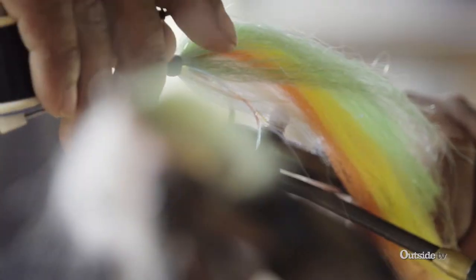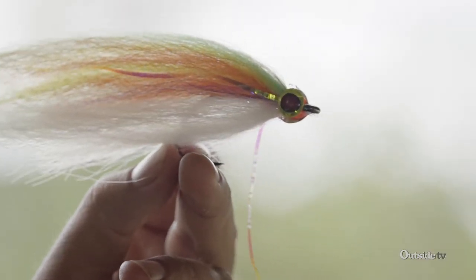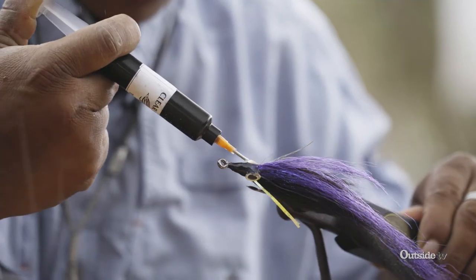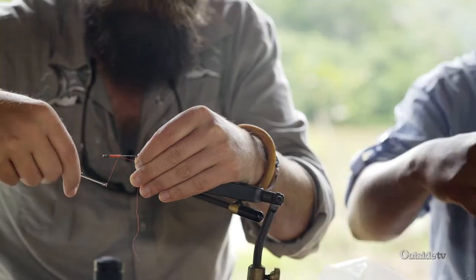Like most flies, you start in the back — underneath with the belly, put in some colors for the middle, and then always top them off with a dark back. You build up a really large head by regular fly standards, and we compensate that by putting on stick-on eyes and gluing in between, which balances the whole thing out. We're going to do that for you right now.